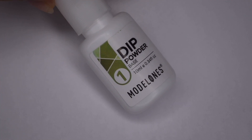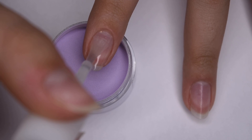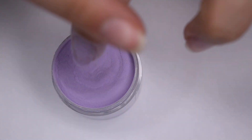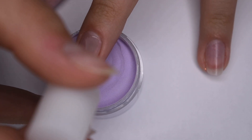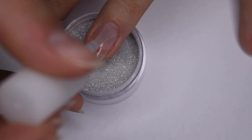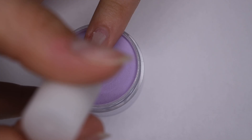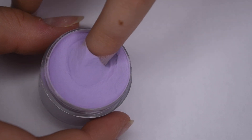After letting my peel-off base coat fully dry, I'm going in with my number one base liquid and my colored powders. I'm starting by applying a thin even layer of base to the entire nail, avoiding the skin and cuticle area for a nice even application. Then immediately after applying the base, I'm dipping into my powder — for my pointer, middle, and pinky nail I went with the purple, and on my ring nail I'm doing the silver glitter. This glitter dip powder went on really nice and smooth, it was easy to apply, and it wasn't super grainy.